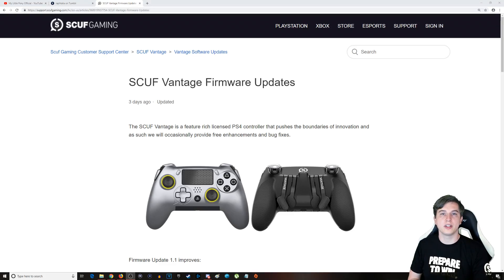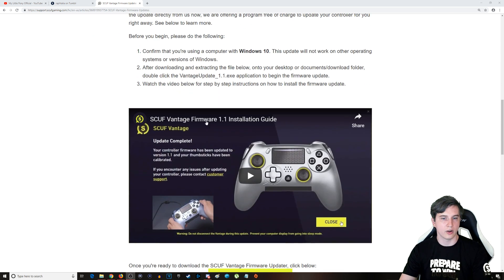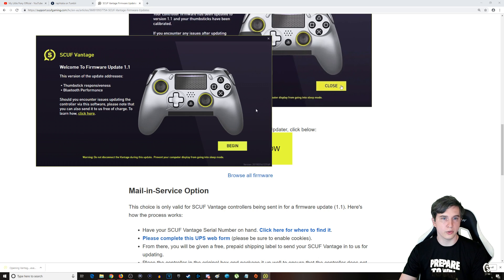Now that you've got it plugged in and recognized by your PC, you need to go to the link I have put down below in the description, which is a link to the SCUF Vantage firmware update program. It's available for free on their website. Right now we're on 1.0 if you're watching this in the future. You can click 'Download Now.' You can also browse their older firmware, though I don't know why you would want to do that.